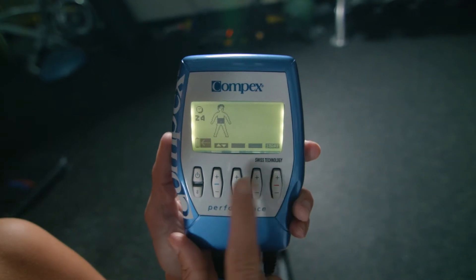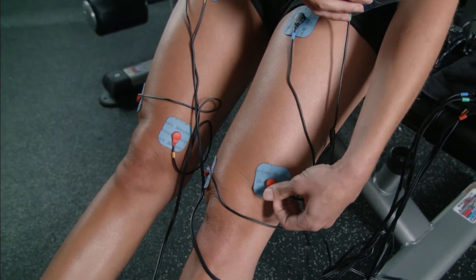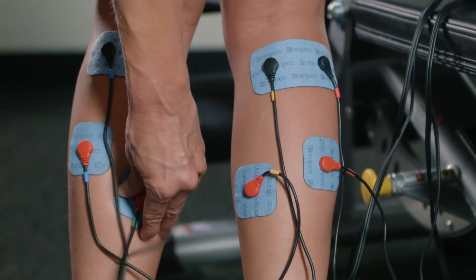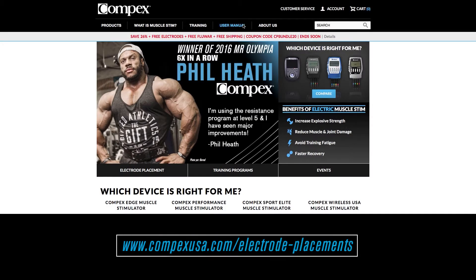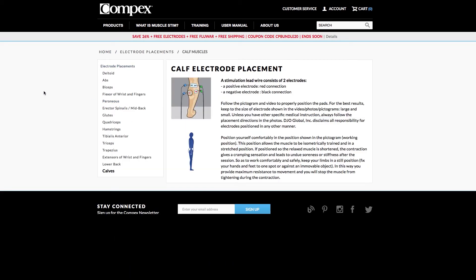If using the warm-up or recovery program, you can place the pads wherever you'd like — simply place them around the muscle group area you'd like to work. For the strength programs, place the electrodes at the top and bottom of the muscle group you'd like to work. You can visit CompexUSA.com/electrode-placements for exact pad placement.